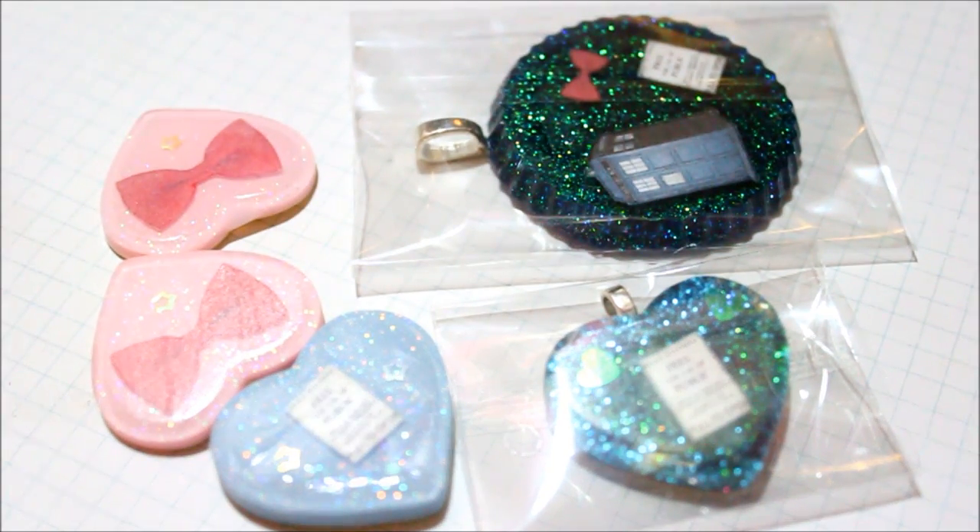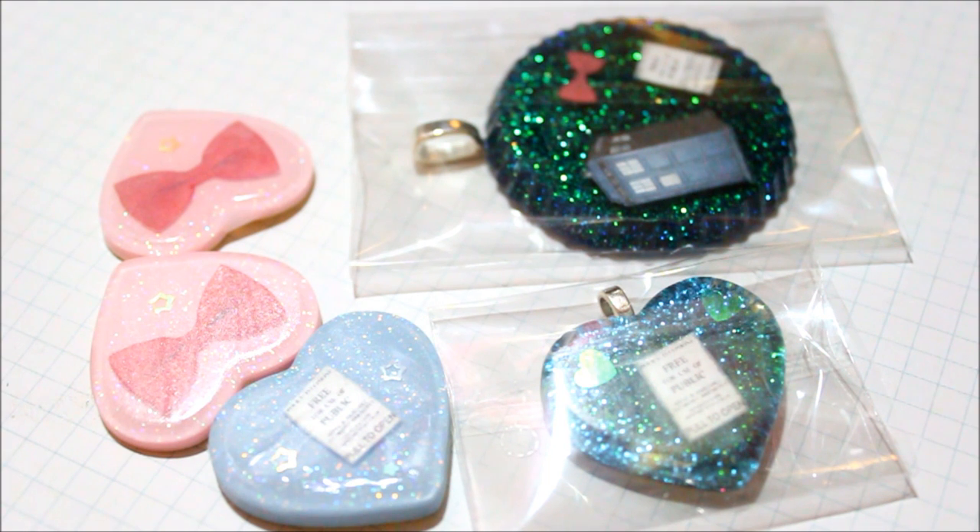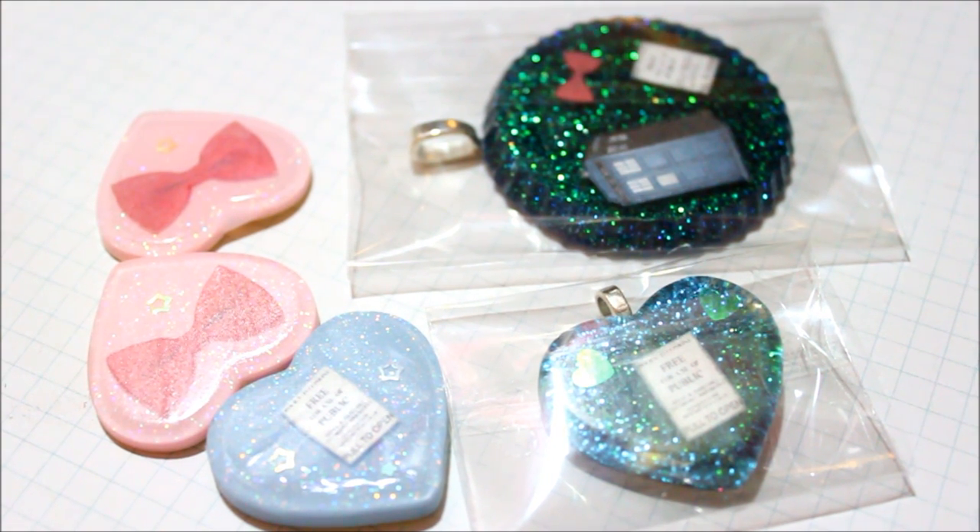Hi everyone! So today I have a very short Doctor Who resin update. The reason why I'm making this very mini update is because I'm sending out this package very soon, or it's already been sent out, and I still wanted to share an update with you guys.